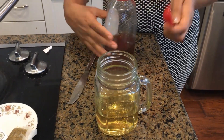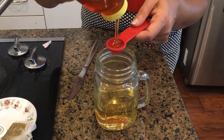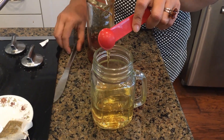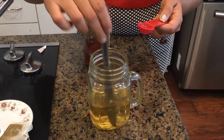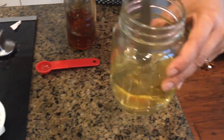Now it's time to add the honey — I'm adding a tablespoon. You can add half a tablespoon if you want to avoid a sugar rush. The tea is lukewarm now, not too hot, so the honey mixes in pretty well.